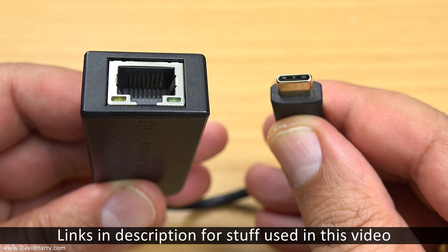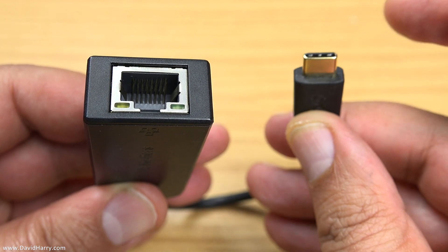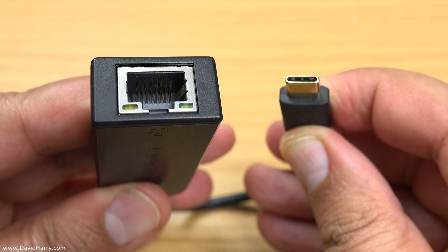There will be a link in the description to this particular one on Amazon as well. As we can see, on one end there is a USB-C socket and on the other end we have an ethernet socket.